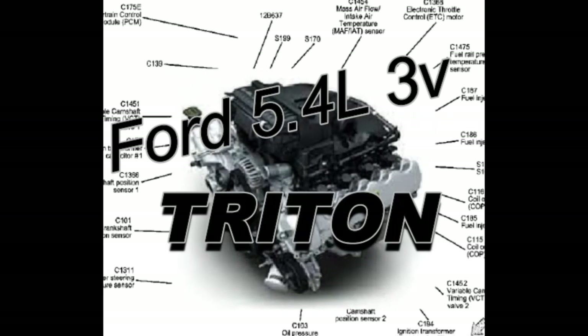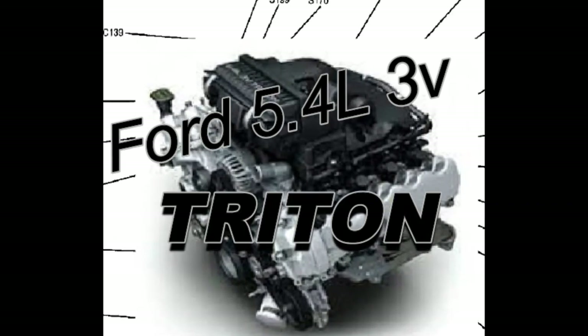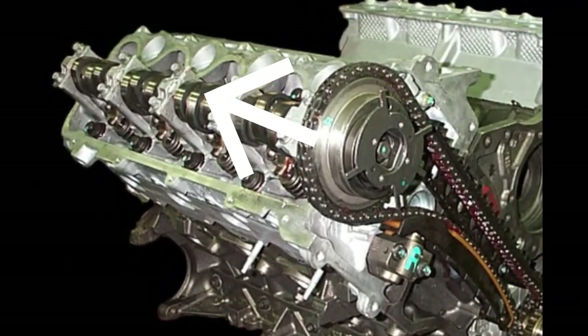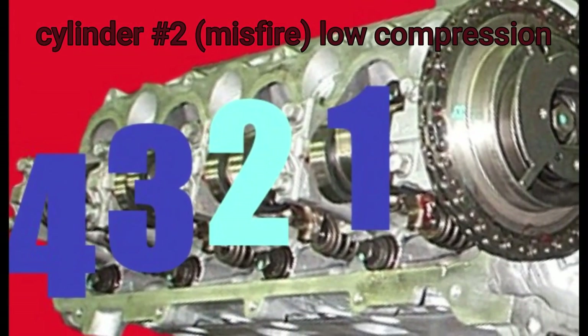We first diagnosed a misfire in cylinder number two. On subsequent examination we found low or almost no compression in that cylinder as well.